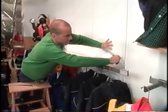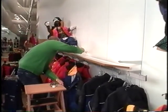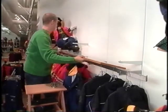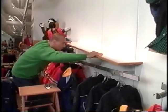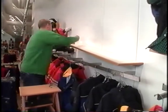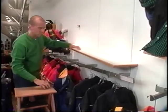Begin by placing the lower shelf bracket one standard above the hang bar and the higher shelf bracket four standards above. Make sure the shelf is secure. Place the saddle bracket into position for the mannequins to hold onto. The saddle bracket may need to be adjusted once the mannequins are in place.